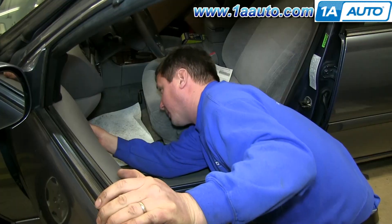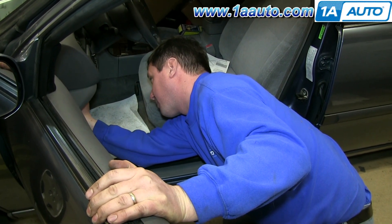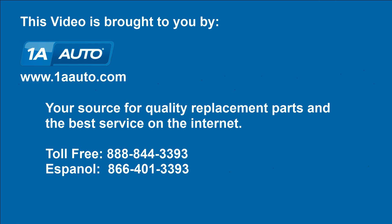Now go ahead and put your fuel pump fuse back in. We hope this video helps you out. Brought to you by 1AAuto.com, your source for quality replacement parts and the best service on the internet. Please feel free to call us toll free at 888-844-3393. We're the company that's here for you on the internet and in person.